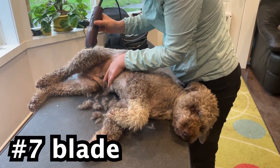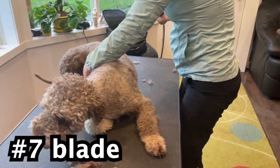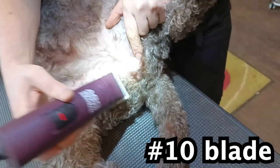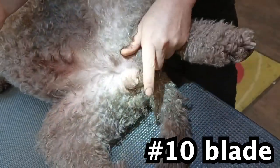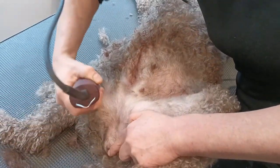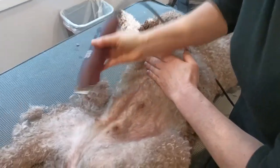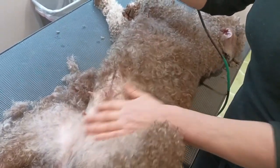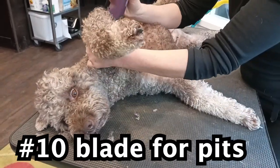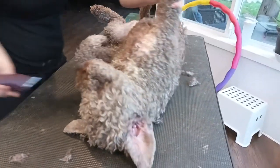We're gonna shave the belly with a number seven blade. For the armpits area, I have a matting problem, that's why I cut it with a number ten blade. But you can just scissor the longer hair so it doesn't mat.